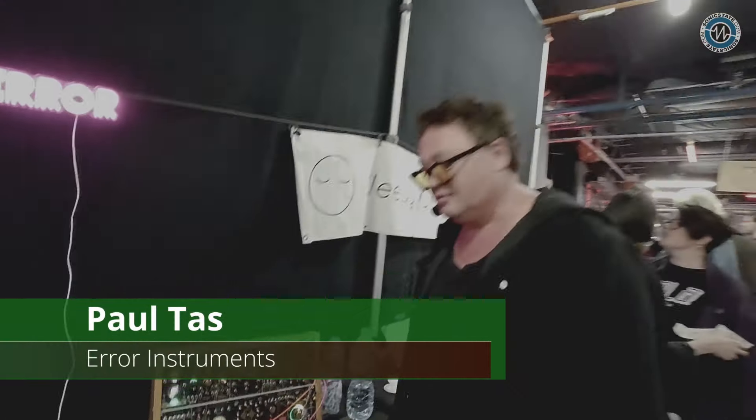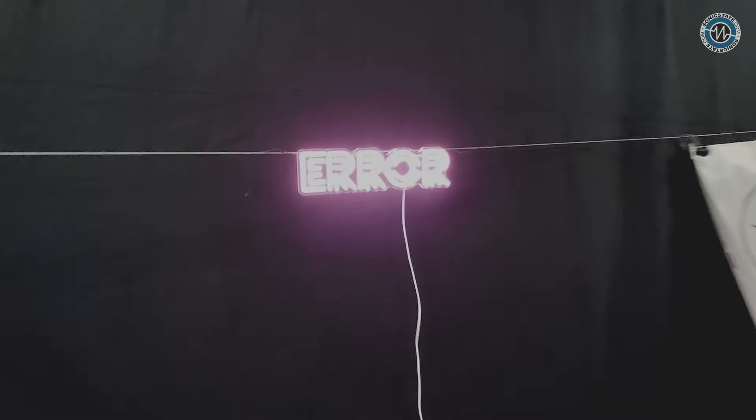We're here with Paltas from ERA Instruments. Hello, this is Paltas from ERA Instruments, here for Sonic State with ERA MIDI.